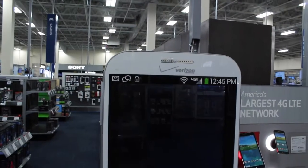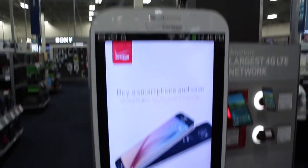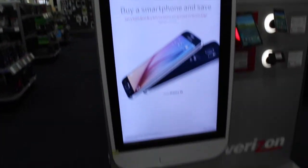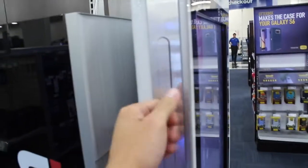What do we got? It looks like a Samsung, maybe an S4 or an S5. The volume key right here — you push it with your hand.